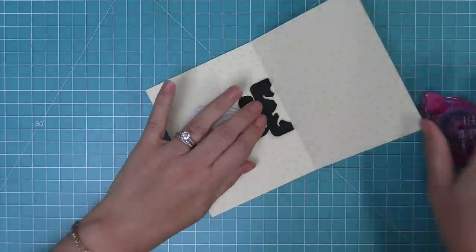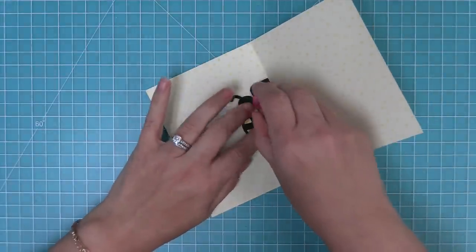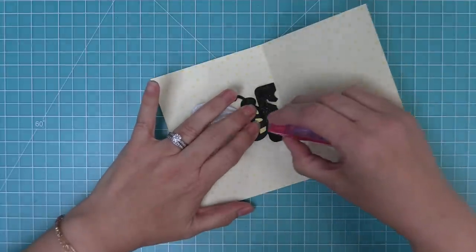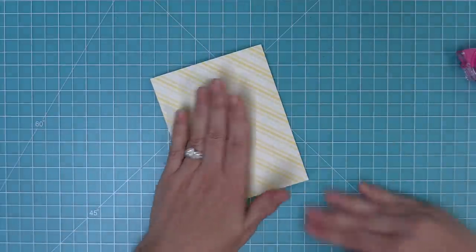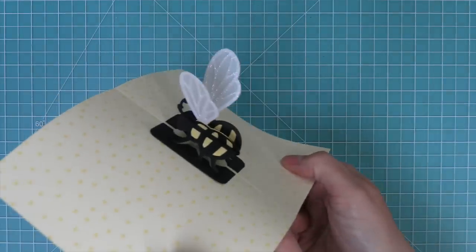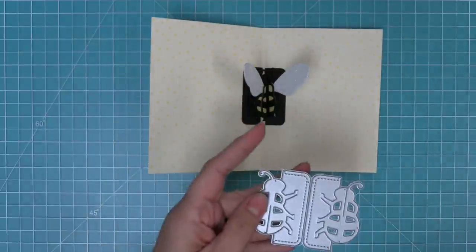As you open it up, flip it to the other side, add some tape runner, and make sure everything's lined up nicely before closing the other side of the card. Once you close the other side, it secures your pop-up bee in place. Then when you open the card, you get the magic of that adorable pop-up bee! Is that not the cutest thing? I just love it so much.